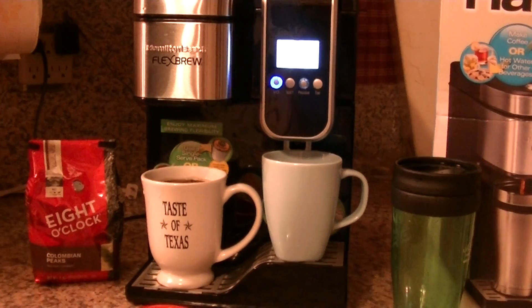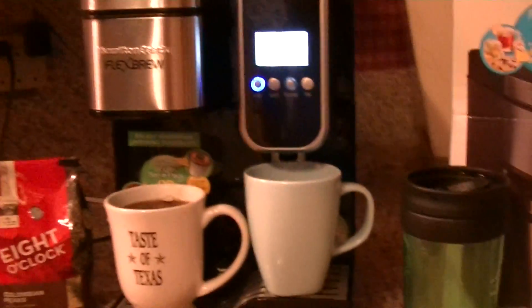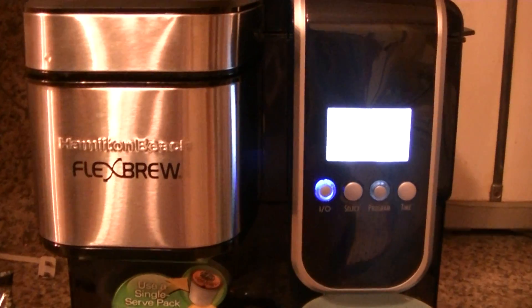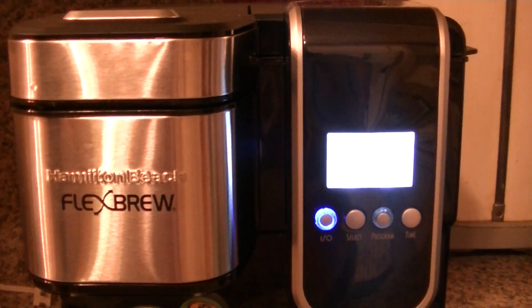Let's see the hot cup of coffee that's just finished brewing. Let me get up closer so you can see it. And that's our review of the Hamilton Beach Flex Brew. Get yours today. Bye!